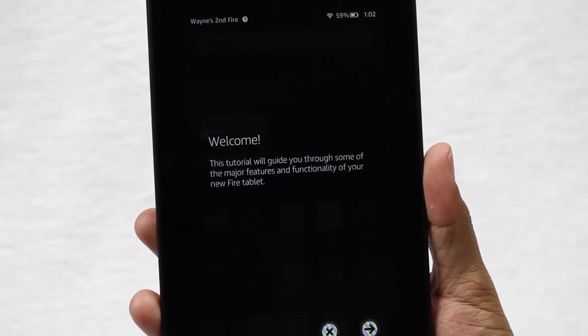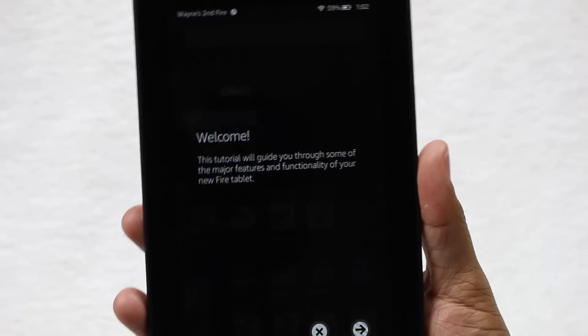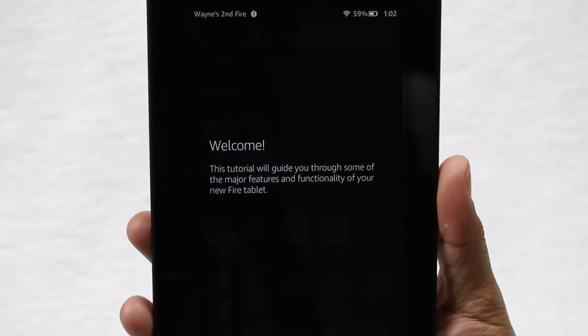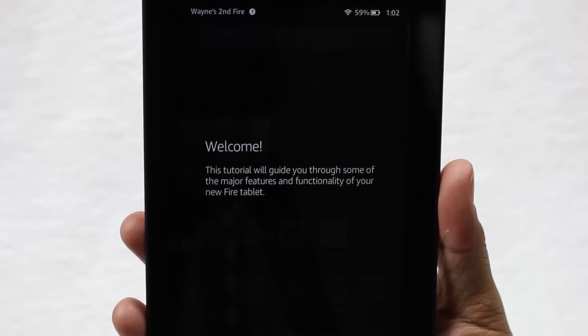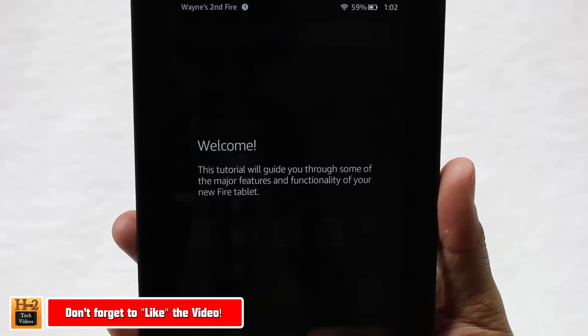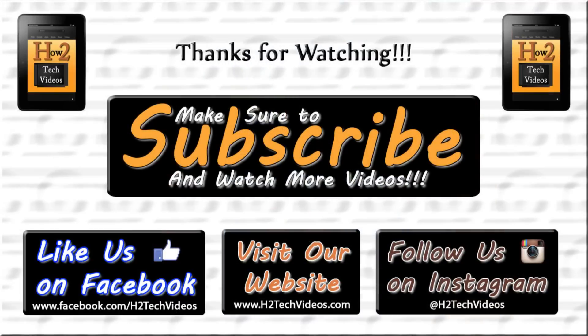And this is it — we're on the home screen! They give you a little guided tutorial of how the tablet works, but we're going to do a full beginner video for this Kindle that really walks you through all the new features, how to operate and navigate it, so definitely look out for that video — it's coming real soon. Thanks for watching — make sure you like, favorite, and share the video if you found it helpful, and subscribe to H2 Tech Videos. Have a good one!